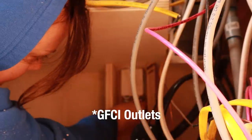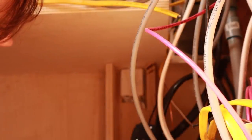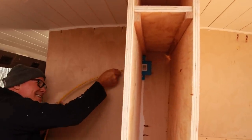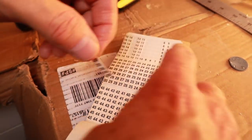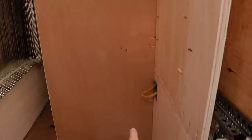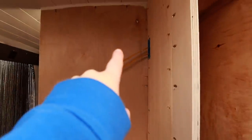One line run dedicated for the bathroom outlet, and then I'll run another one — that'll be our complete kitchen circuit outlet. All of the bathroom and the kitchen are going to be those outlets with the trips on them, in case any water splashes into them.